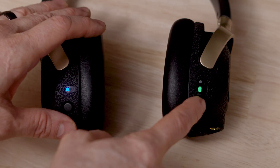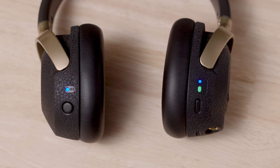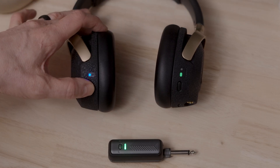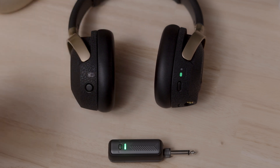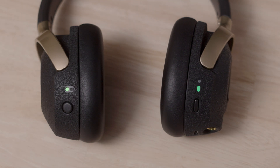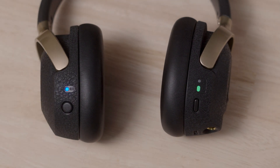Above the main LED is a smaller blue LED that indicates Bluetooth connectivity status. When the unit is in Bluetooth pairing mode, this LED will pulse repeatedly. On the left ear cup you'll notice another button with an LED indicator. Long pressing the button for two seconds turns the wireless receiver on and off. Single tapping the button mutes and unmutes the receiver. When the receiver is active, this LED will be solid blue.